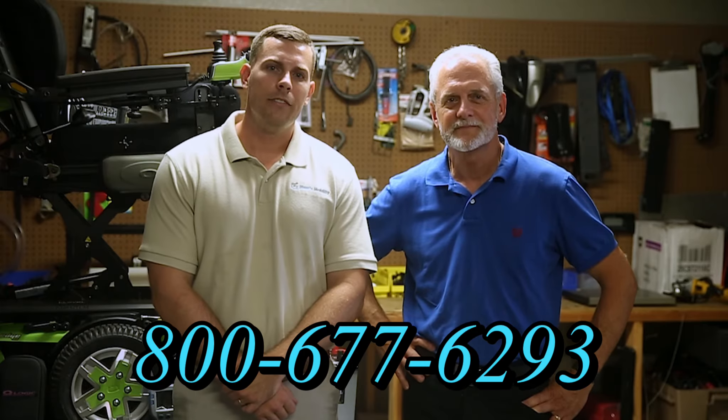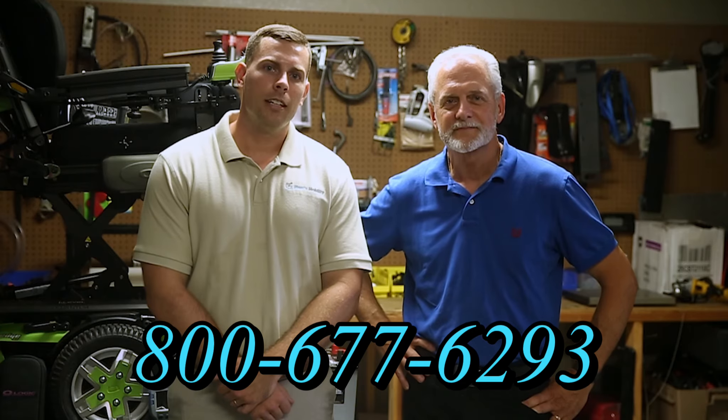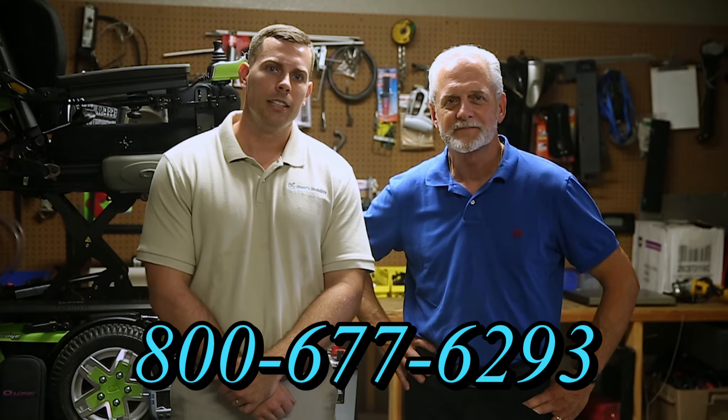I'm Mark and my name is Alex. We are a family-owned business for over 25 years. We have many products available, not just what you see in this video. If you would like to learn more, you can call us at 800-677-6293, or you can visit us directly at www.marksmobility.com.